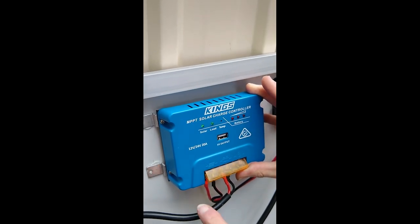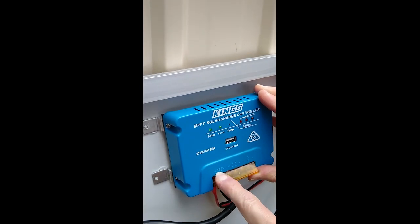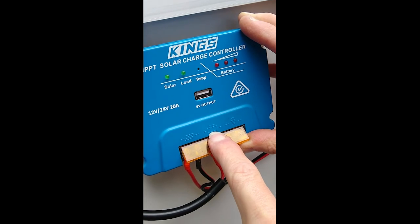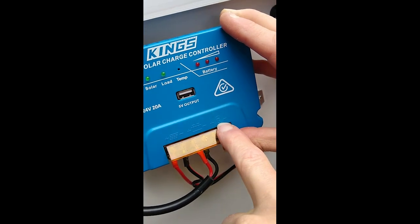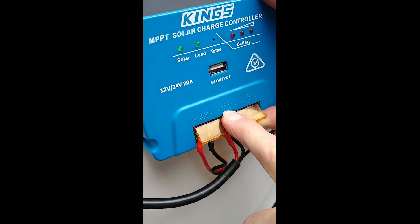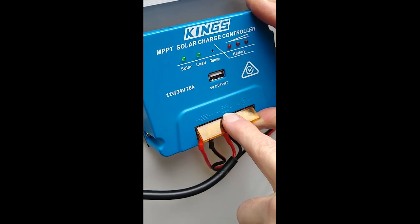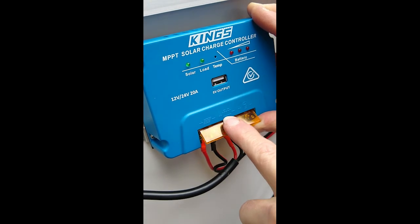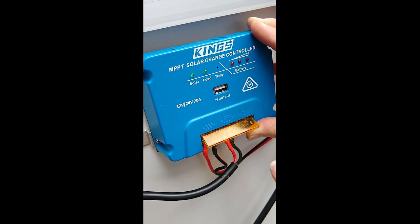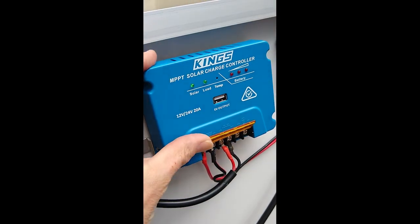On the charge controller you'll see a solar panel icon, a battery icon, and a light globe icon — ignore that one. Nothing is connected to it to start with. The Bluetti is a power station with other trickery inside, like a pure sine wave inverter.